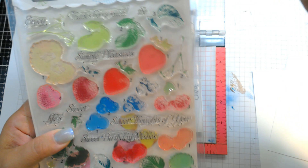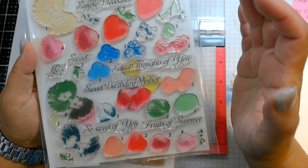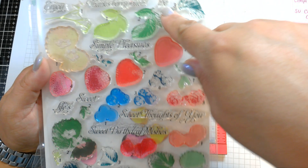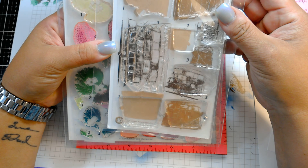This set is Multi-Step Berries. You can see I wrote down my color choices. It has strawberries, leaves, flowers, blueberries, and raspberries — a very, very cute set. What I also like about this set is the sentiments: Thanks Very Much, Enjoy, Simple Pleasures, Sweet Lives, Sweet Thoughts of You, Sweet Birthday Wishes, So Sweet of You, Fruits of Summer. And then of course the multi-step basket, which you guys have seen me use a few times already.